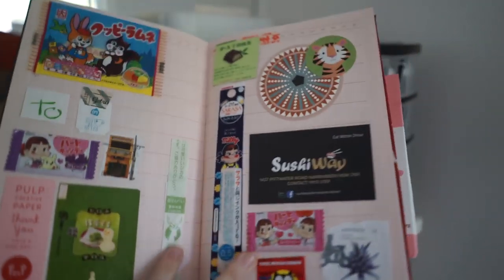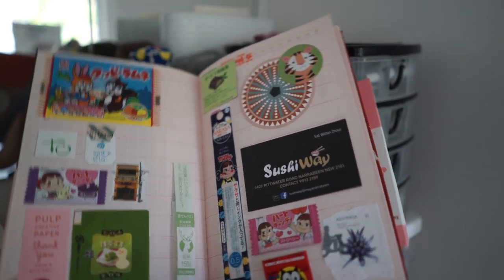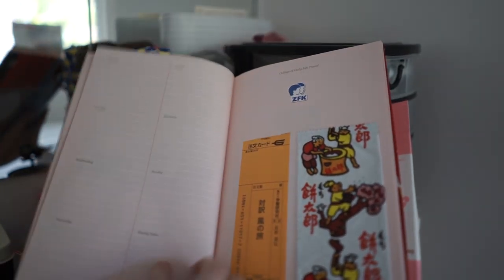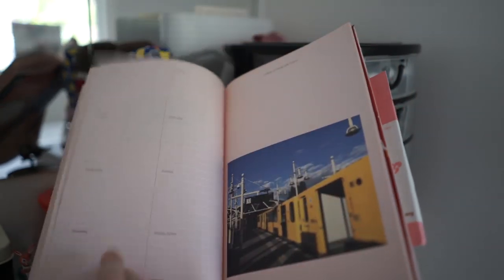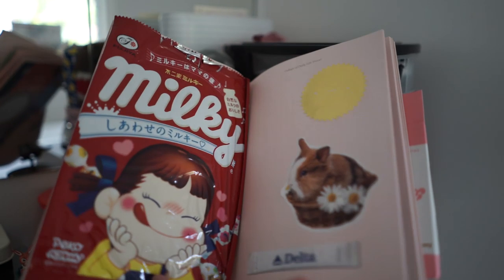I haven't shown you guys much of this journal here — it's a bit of an odd one. Basically it is a journal where I collect lots of wrapping that are just colourful and fun to collect. They're just wrapping from the majority of my Japan trip, because Japan has just got the most beautiful wrapping. But I'm trying to collect wrapping from all over the world — it's sort of unique to different countries, but so far it's predominantly wrapping from Japan.